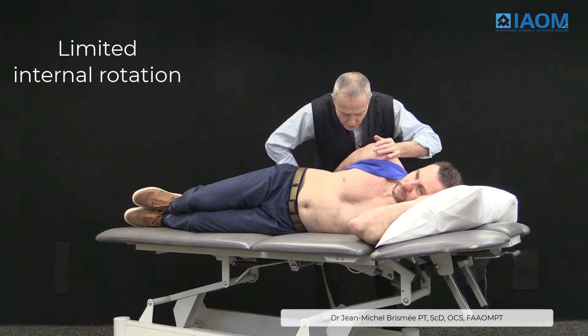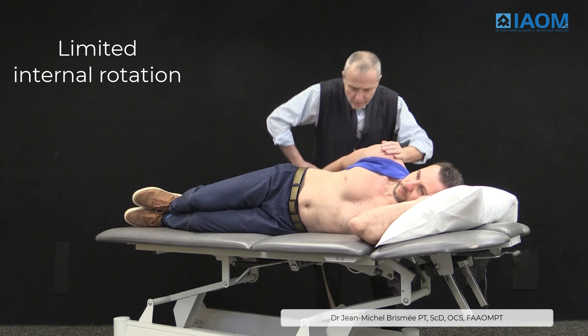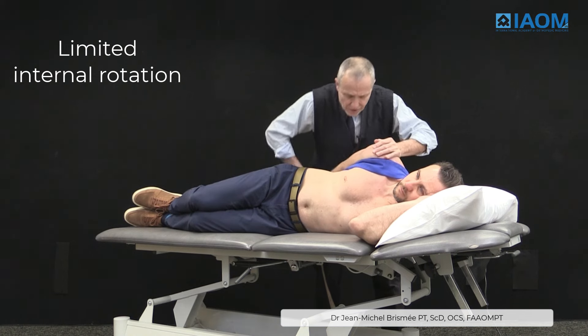Usually in the clinic I'm going to do it rhythmically, with a minimum amount of discomfort for the patient.